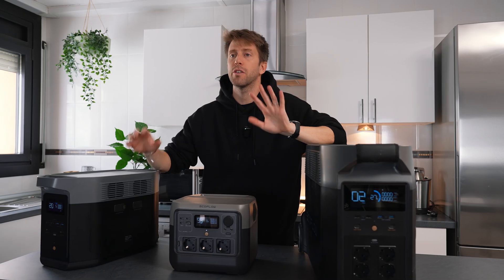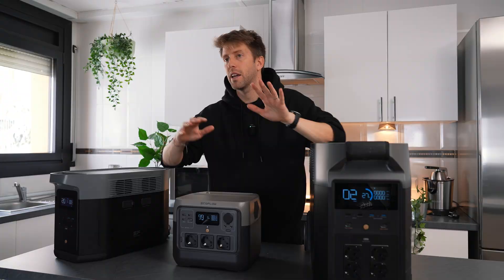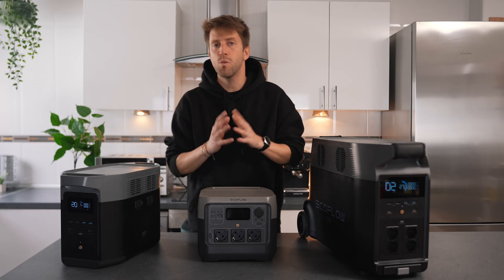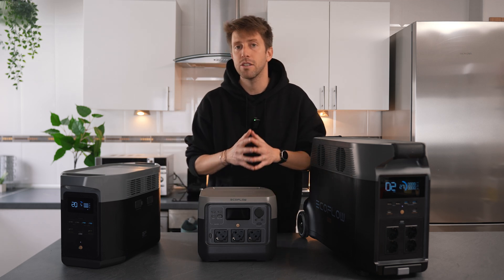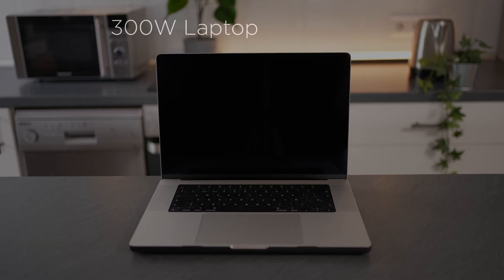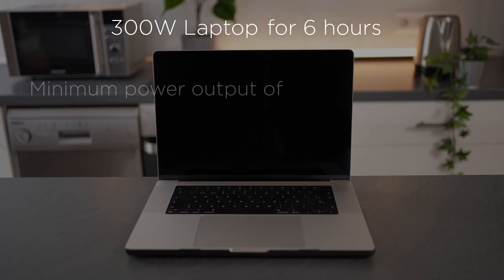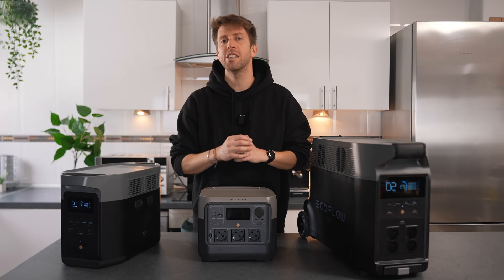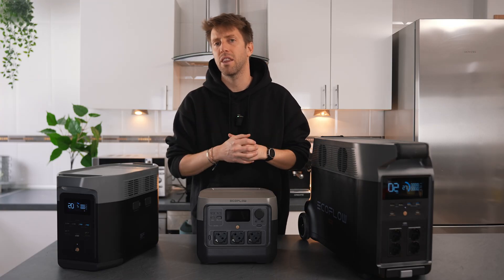EcoFlow battery capacities can range from small 768 watt-hour batteries like the River 2 Pro to larger 6 kilowatt-hour batteries like the Delta Pro Ultra. So how do you find out how much storage capacity you need? Simple — now that you know the wattage requirements of the devices and appliances you want to power, just multiply them by the amount of time you want to run them: watts times time equals watt-hours. For example, running a 300-watt laptop for 6 hours would require a battery with a minimum power output of 300 watts and a storage capacity of 1800 watt-hours. If possible, select batteries that reach at least double the storage capacity you need, so you can keep them from discharging below 50% capacity for the health of the battery.